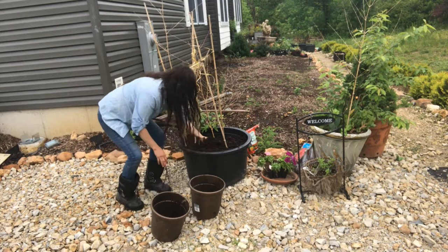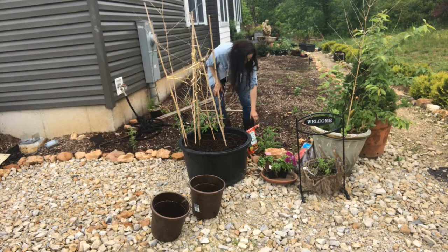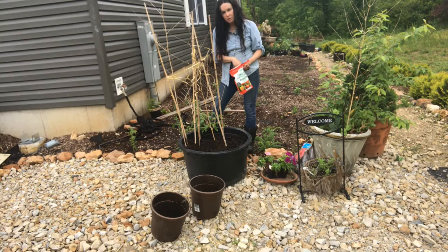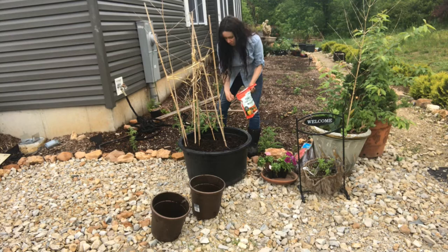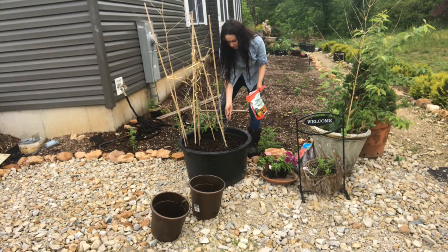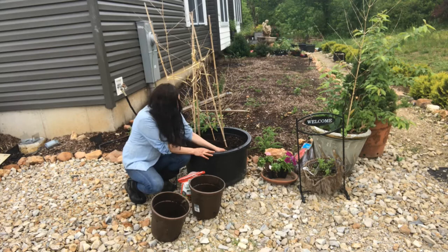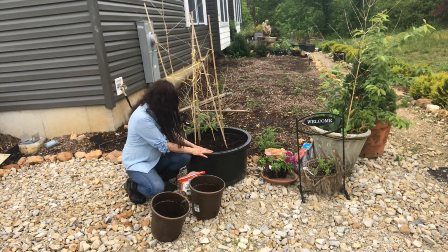The next thing I'm going to do is use this Expert Gardener tomato and vegetable fertilizer. I'm going to plant flowers in here too, but this isn't going to hurt them. You basically work it in — don't go too deep, because if you put it too deep it's going to wash straight out. I even sprinkle a little on top every now and then to top-feed it.